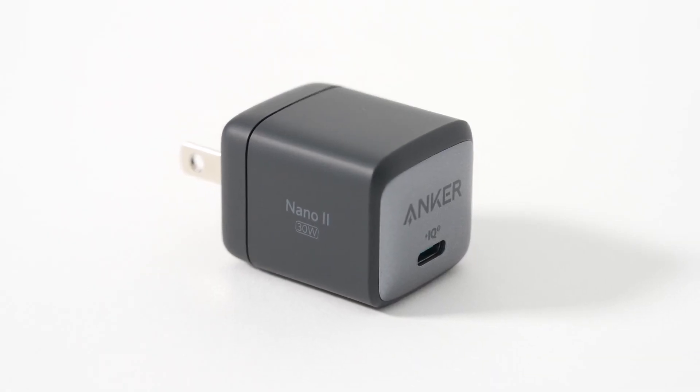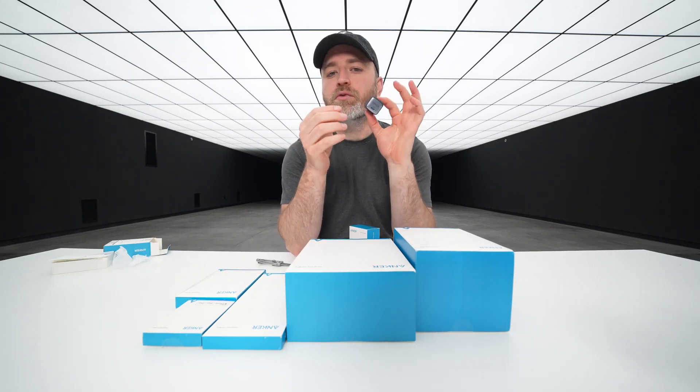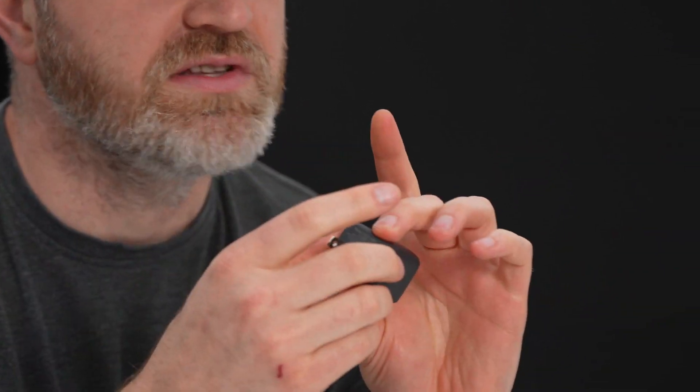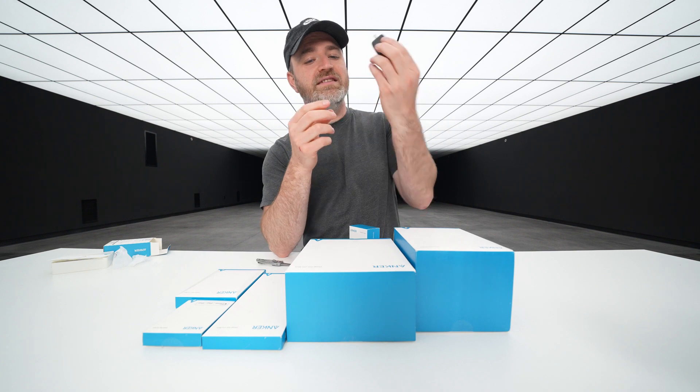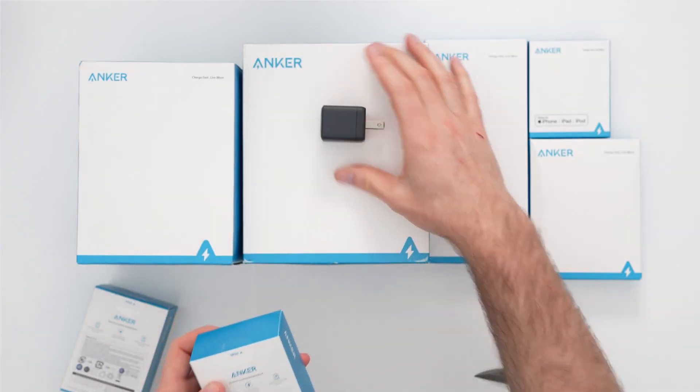The important part here is there are plenty of 20-watt chargers on the market that are actually bigger than this one — that's what GaN tech gives you. This is capable of charging an iPhone 12 three times faster than the 5-watt power brick you may have hanging around. And if you have a Samsung phone or otherwise, this is going to take advantage of whatever fast charging you have built in.